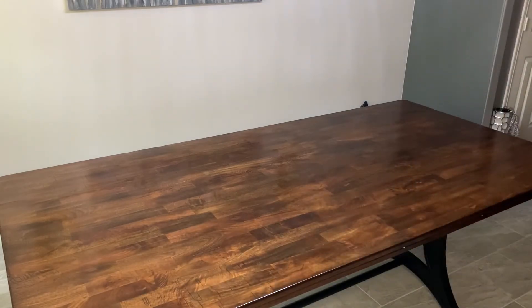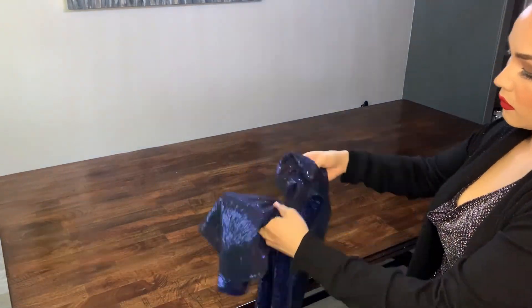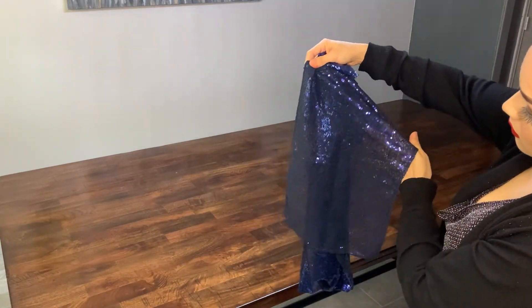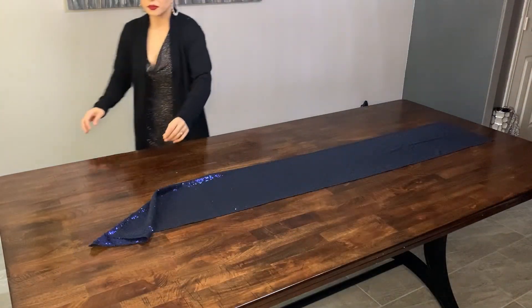For decorating the table, the first thing I'm using is this beautiful blue sequins table runner. It's so sparkly — it has a lighter side and a darker side, and I'm going to be using the darker side.